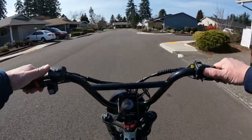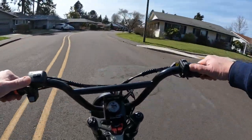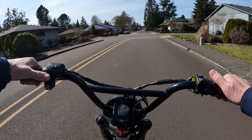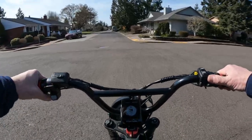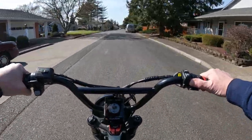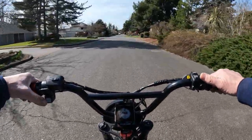Something else the bike has is it comes with mirrors, which is another thing you don't always see on bikes that come with them. Kind of like the Juiced bikes — the Scorpion and the Scrambler — they come with mirrors and signal lights as well. The three bikes that I've owned so far, none have come with signal lights or mirrors.